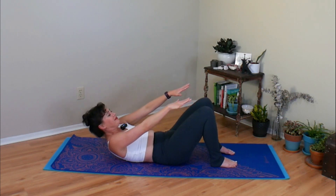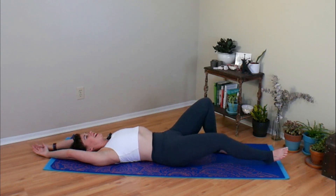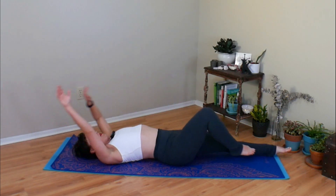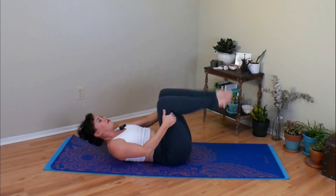Take one more big breath. Let everything go. Take your hands over your head. Stretch your feet away from you. Find a big full body stretch. Pull your knees into your chest. Give yourself a little rock and roll up to a seat.